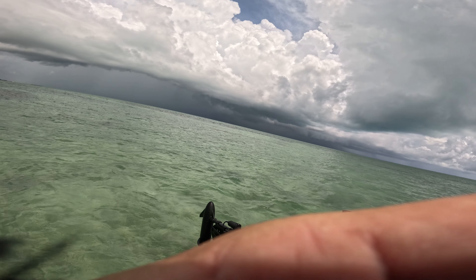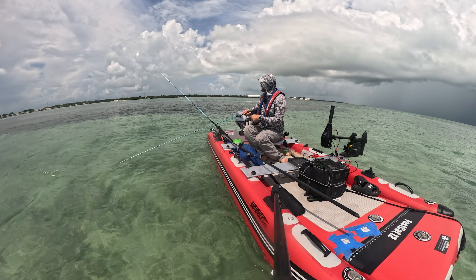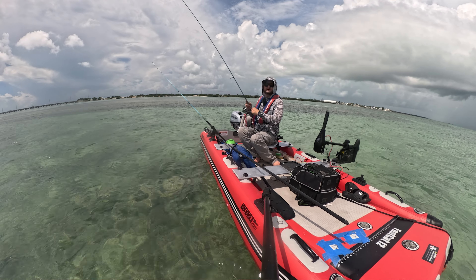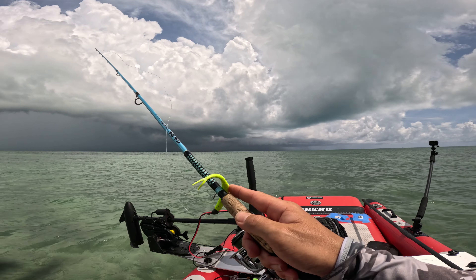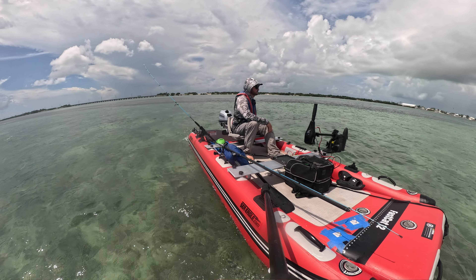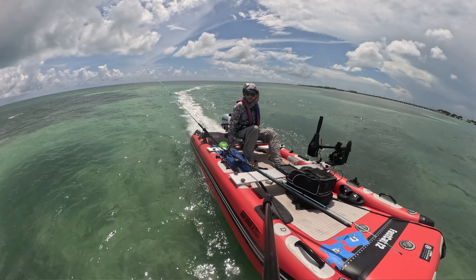Man, that's ugly — look at that. I'm gonna get out of here right now. I'm gonna do two casts and get out. What a missed opportunity — I should have come here from the beginning. Now I have to leave because that storm is crazy. Looks very nasty. Let's go back.